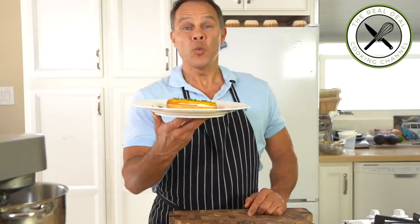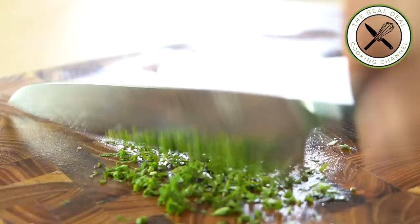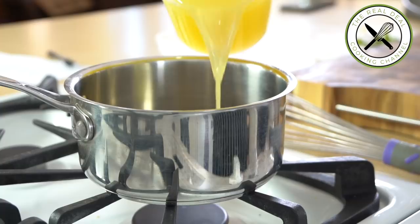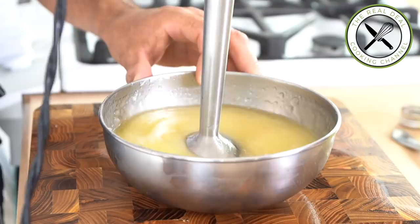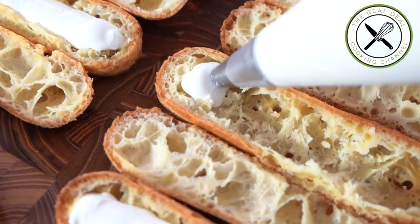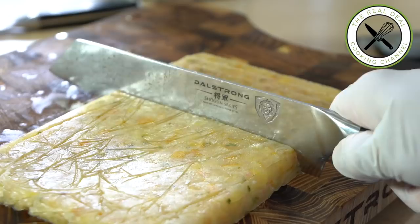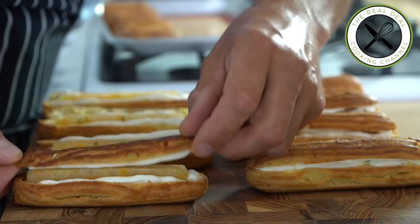This is what we are going to make today — so good and refreshing. You name it: lemon eclair. Eclair is the most popular patisserie treat in France, thanks to its comforting, easy-to-eat nature and ability to be made at home. This recipe is inspired by Cédric Grollet, the world's best pastry chef 2018. I am Bruno Albouzi, welcome to the Real Deal Cooking Challenge.